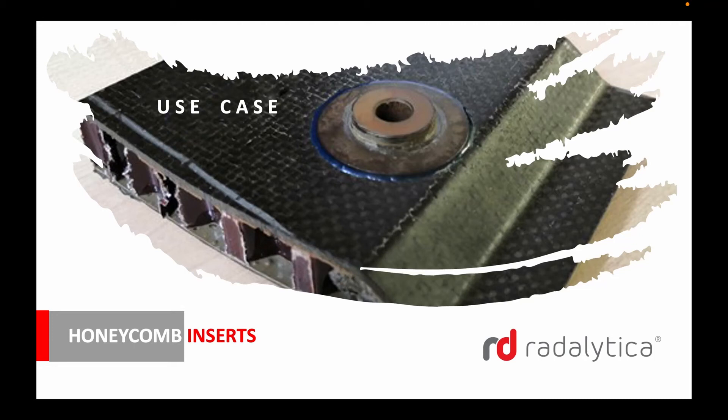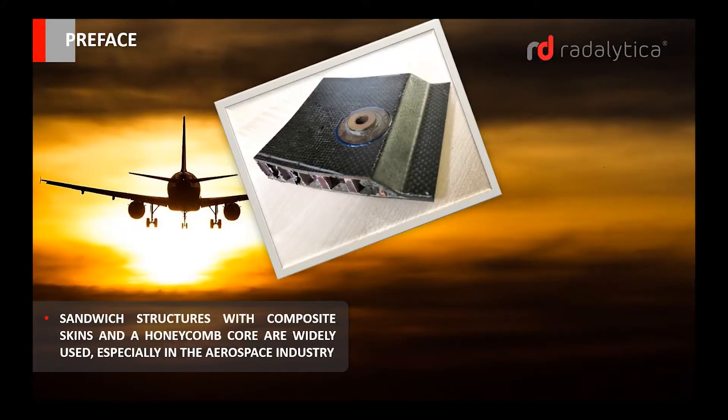This is a presentation of X-ray of honeycomb inserts using multi-axis limited angle CT from Radalitica. Sandwich structures with composite skins and a honeycomb core are widely used, especially in the aerospace industry.